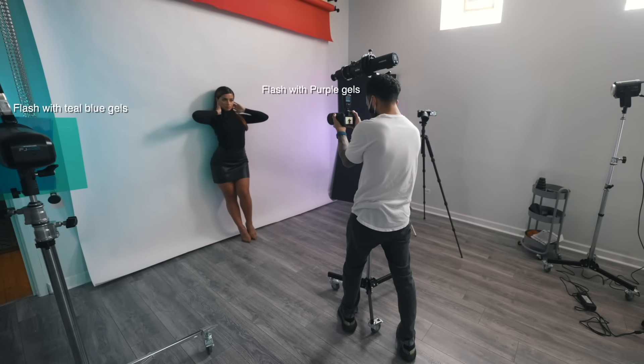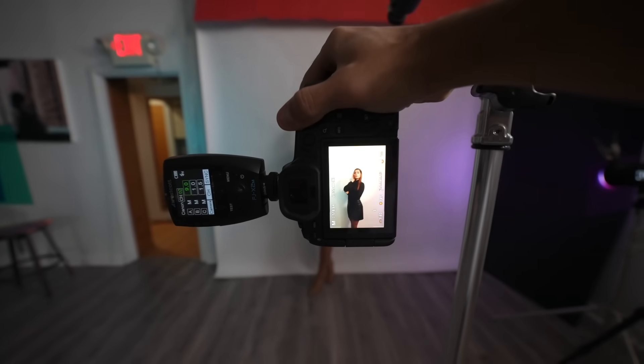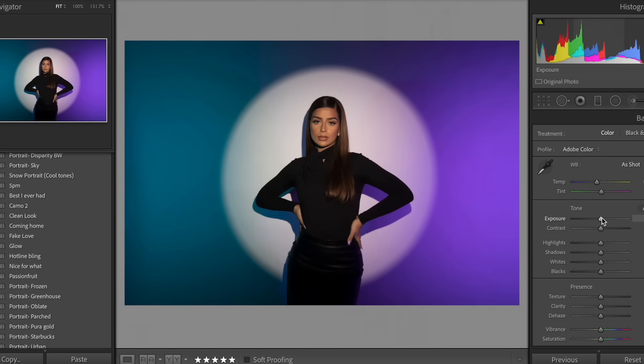We're going to add some colors to the shadows. I have a flash on each side aimed at the wall, and the key here is to not get a hotspot anywhere in the image. If it looks like this, that's no bueno. Use a lower power until you get something that looks like this.